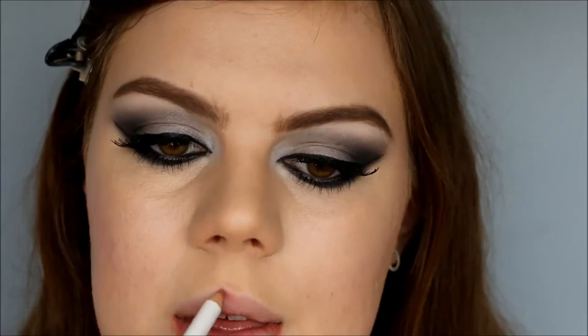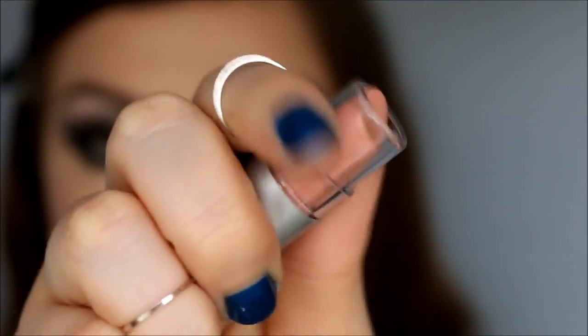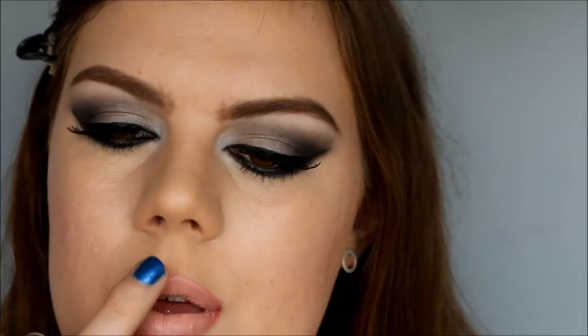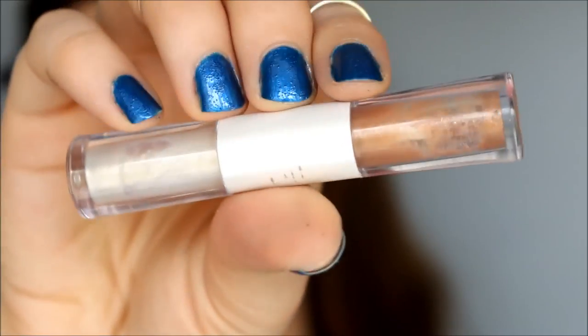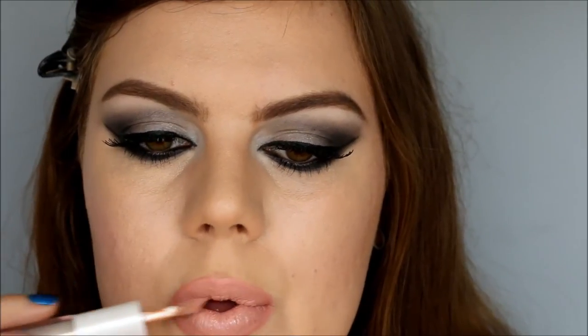I'm going to use the elf lip liner in natural blush to outline the lips and feather out the line. As my nude lipstick I'm going to use Nostalgic. Then finally I use the elf plumping lip glaze in the color champagne.